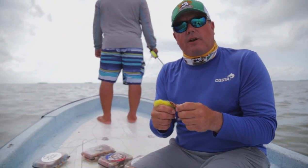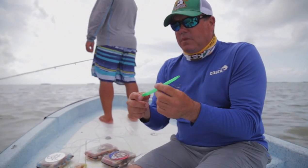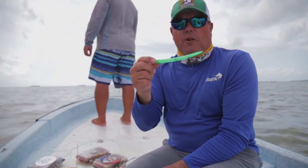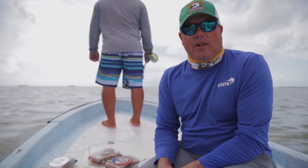Snook will also eat very similar flies to tarpon flies, maybe a little smaller. And then tube lures and tube flies for barracuda. So that's just a general selection for fishing the flats.